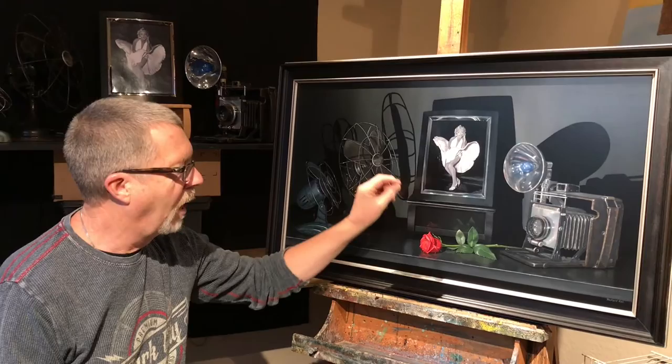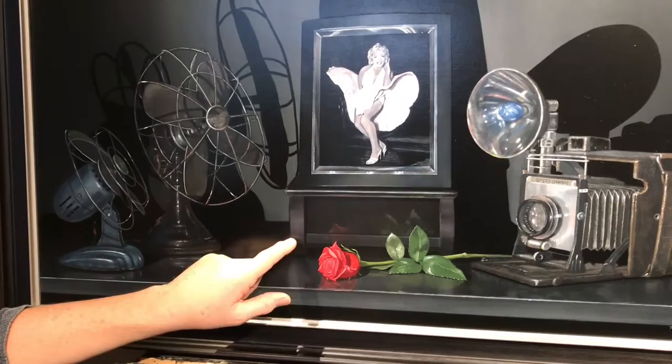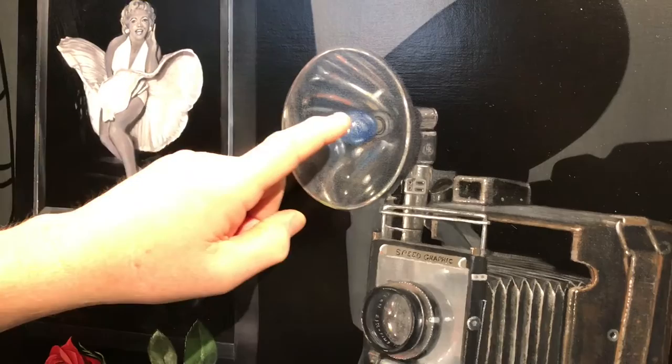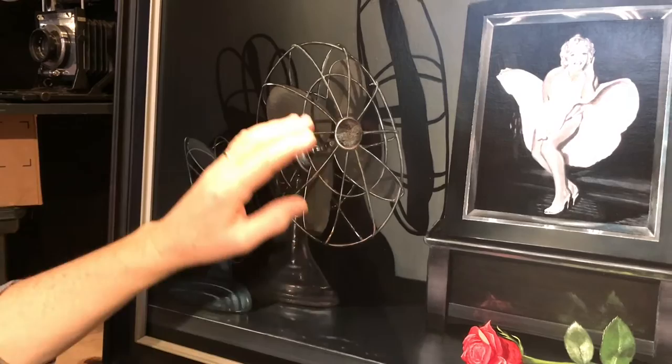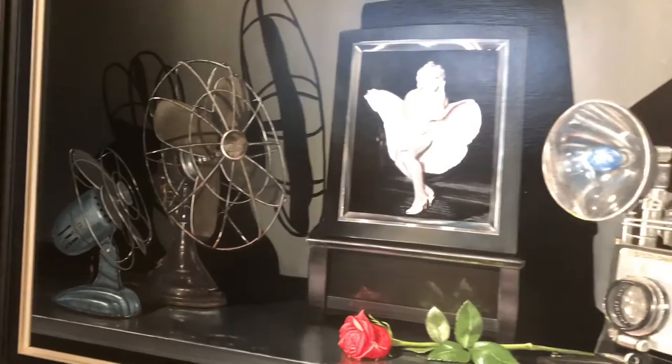In here we have a bluer black. In here we've got a black that's soaking up some of the colours from the rose, so it's got a slight rose, purpley colour to it. Over here we've got this beautiful blue bulb in the camera and that affects all the colour around it. This is a black fan here and yet it's got a touch of red rustiness that's kind of seeping through the black. And again over here, the blue affects the metal — it gives this a blue tint. So although it's a black painting, there's a whole variety of subtleties in there.